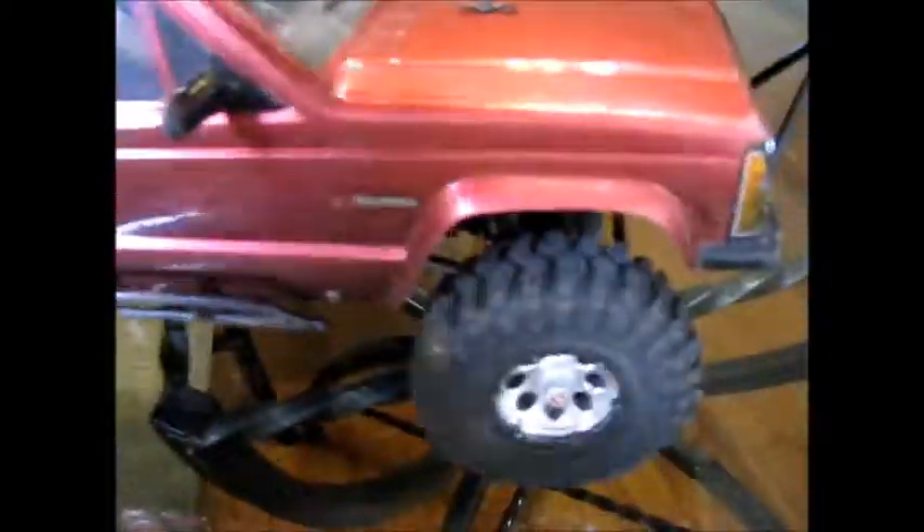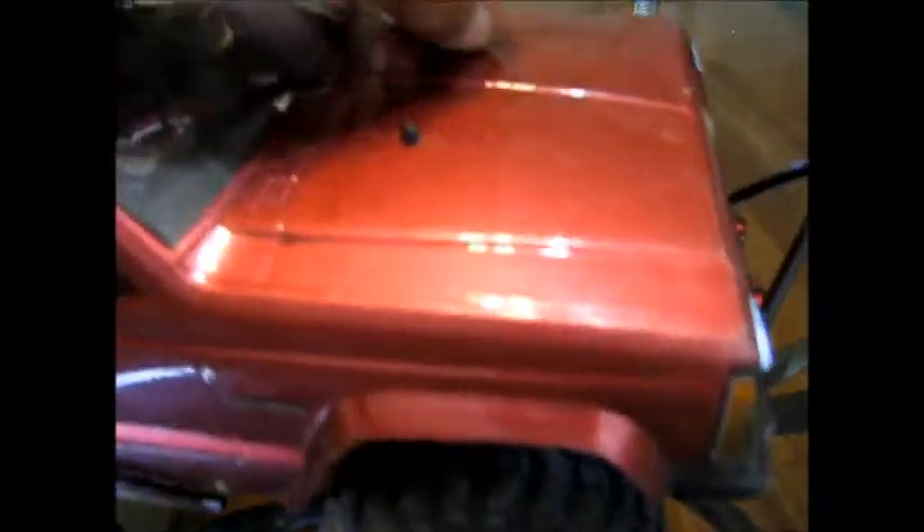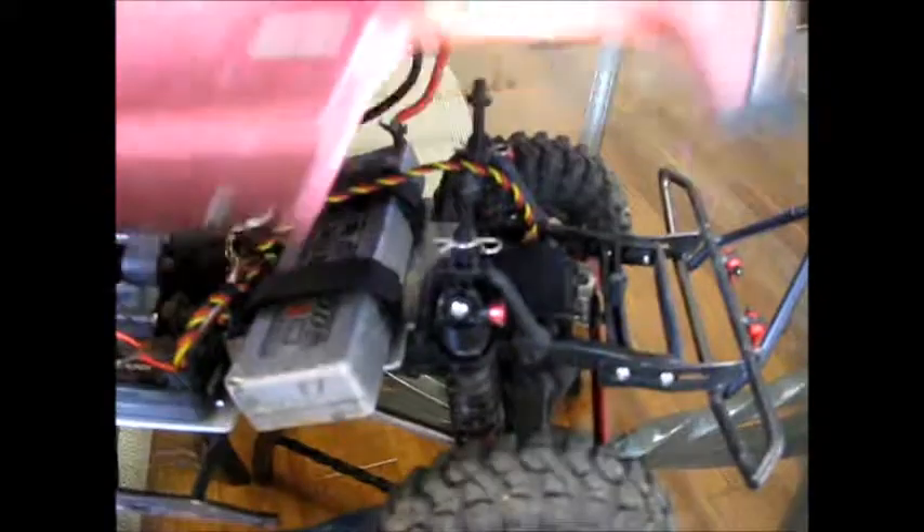Let me get the body off and show you what's under the hood. Because this is what sold me on this when I got a couple offers for a trade for that SC10. I had it on Craigslist for a trade and really didn't get nothing too much I was interested in, until this one came around.